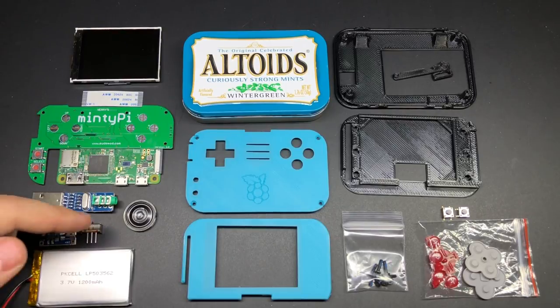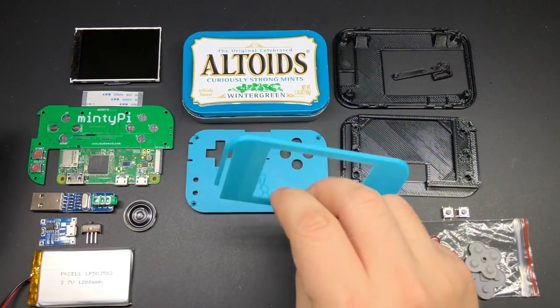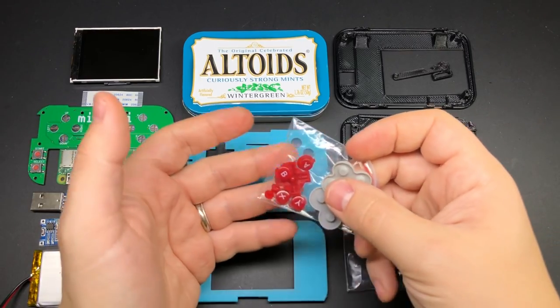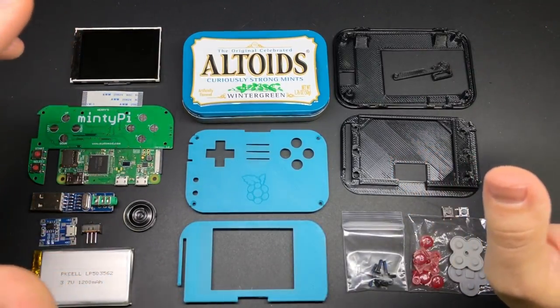Got the same USB sound card which we won't have to remove the crystal from this time, the cheaper battery charger, same power switch, same speaker, same battery. Got my updated 3D printed parts here which you'll notice the lack of screws on the bezel this time. And then this time I'm going with some red buttons which I should have in stock soon so keep an eye out for that as well. Hopefully this video won't be too long since I'm only going to be showing you the parts that have changed.